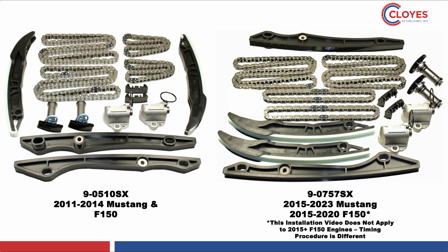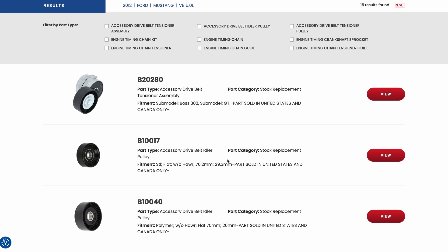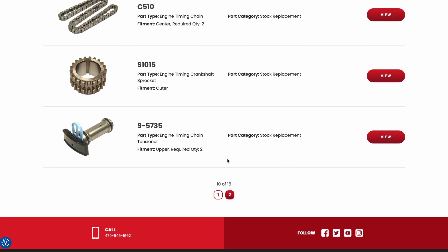Both kits are available without the crankshaft sprocket by adding an X to the end of the part numbers. To view all the current Cloyes kit offerings, confirm which kit is correct for your vehicle, and find additional product information, please visit our parts finder at Cloyes.com.